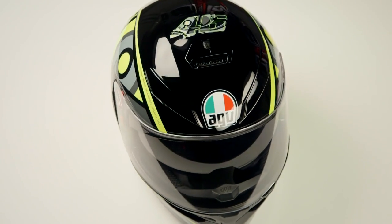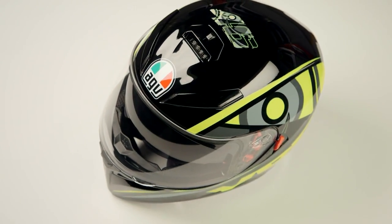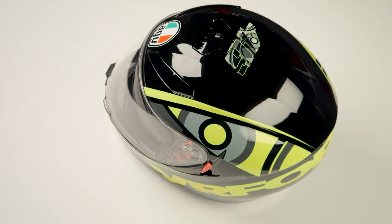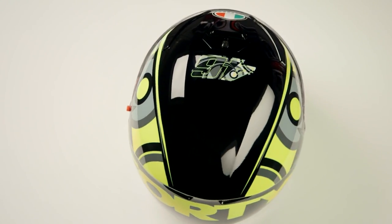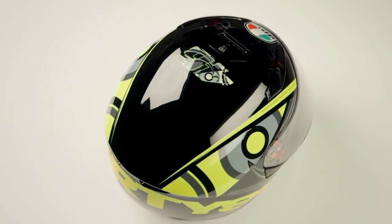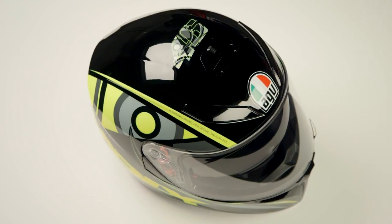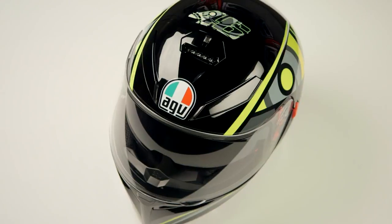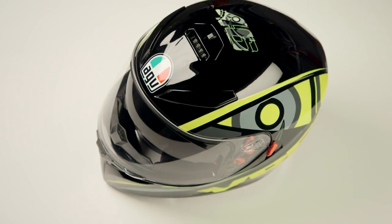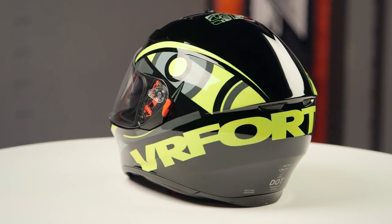With this graphic, you'll notice VR46 is written out across the back. This is Valentino's sub-brand, where he's working to create graphics and designs for other riders. This is his race school where he's bringing up other riders to ride for him. There's a lot going on with the VR46 name that we're going to see throughout the next few years as Valentino transitions more into a role of being an inspirational force for other riders.